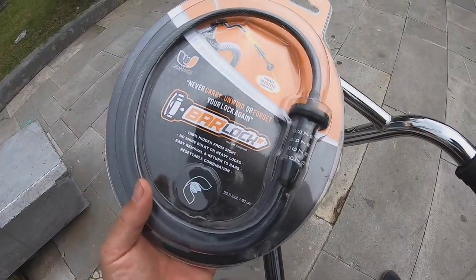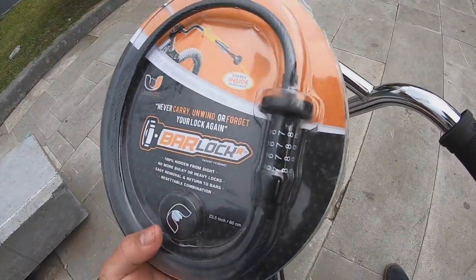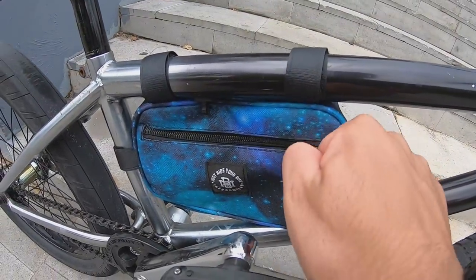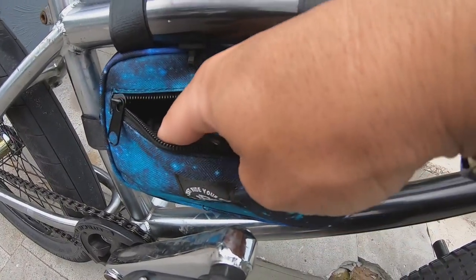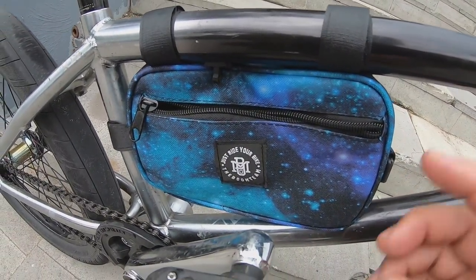Para ganarse el Bar Lock va a ser muy fácil: lo único que tienen que hacer es entrar a nuestra cuenta de Instagram, abren la foto donde vean el Bar Lock y justamente ahí les vamos a dar las instrucciones para que participen. Fue todo por el día de hoy, me gustó mucho hacer este video para ustedes. Recuerden que si también tienen bike hacks los pueden compartir con nosotros a través de nuestras redes sociales, Instagram o Facebook, abajo están todos los enlaces para que se unan a la comunidad de Boom Riders. Como hack extra, les recomiendo que entren a nuestra tienda en línea y se compren la bolsa Tool, donde podrán llevar sus herramientas y algunos accesorios. ¡Siempre listos, siempre frescos y protegidos!